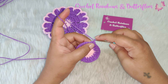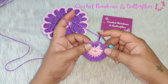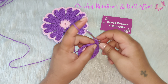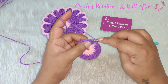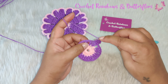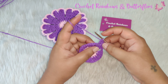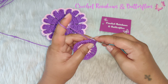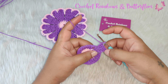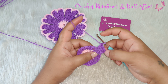For the next row you chain three — this will be counted as the first double crochet of this row. In the same stitch you work one double crochet. In the next stitch you work one double crochet, and in the next stitch two double crochets: one and two. So you have five double crochets here — counting the first chain three as a double crochet, you need to have five stitches.